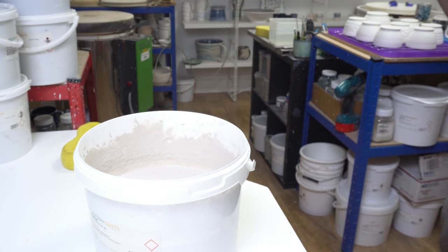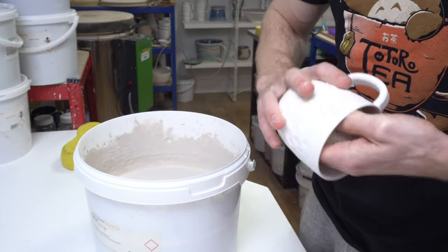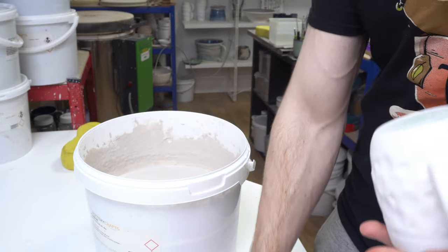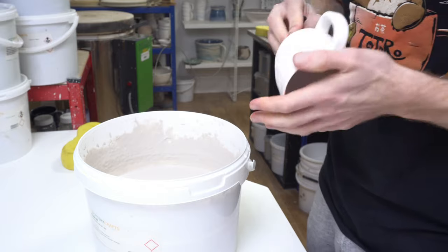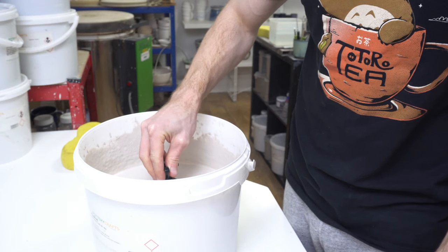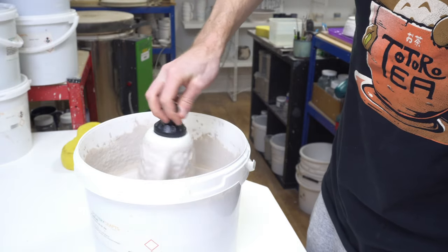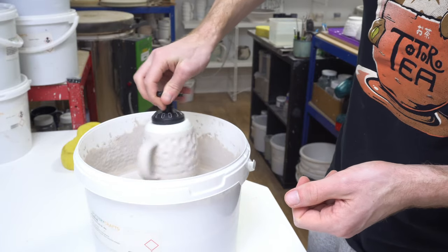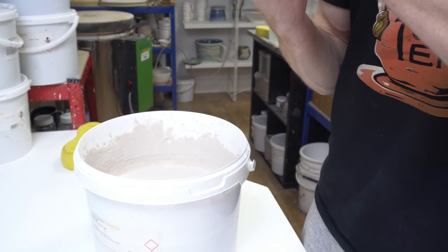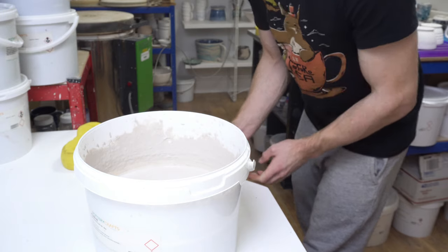Before I do the inside glaze, I'll talk about the main tip of this video: weighing your glaze. I had the idea ages ago but couldn't be bothered to do it. I started doing it during a Surround Materials workshop — the advanced one — while working on floating blues. These are a particularly sensitive glaze to thickness, so if you want the colour and movement you expect, it has to be applied at the thickness you'd expect.